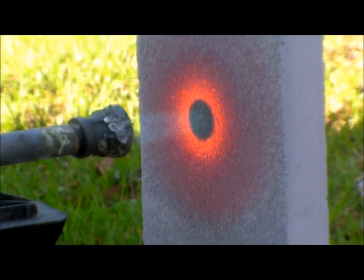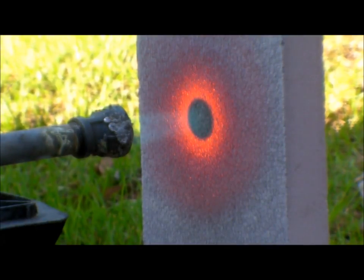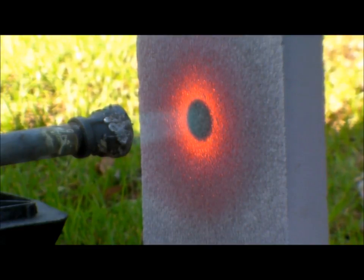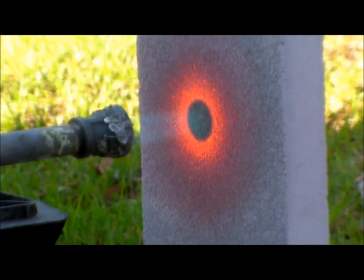Okay, we're ten minutes into this experiment. We'll see what the temperature on the other side of the block is like. It's warm, but I'm still able to put my hand on it. And that's ten minutes.